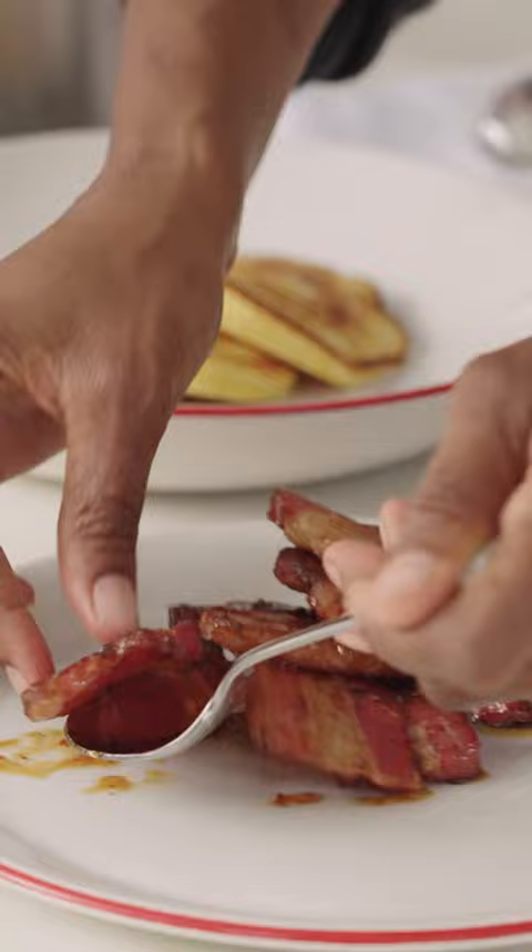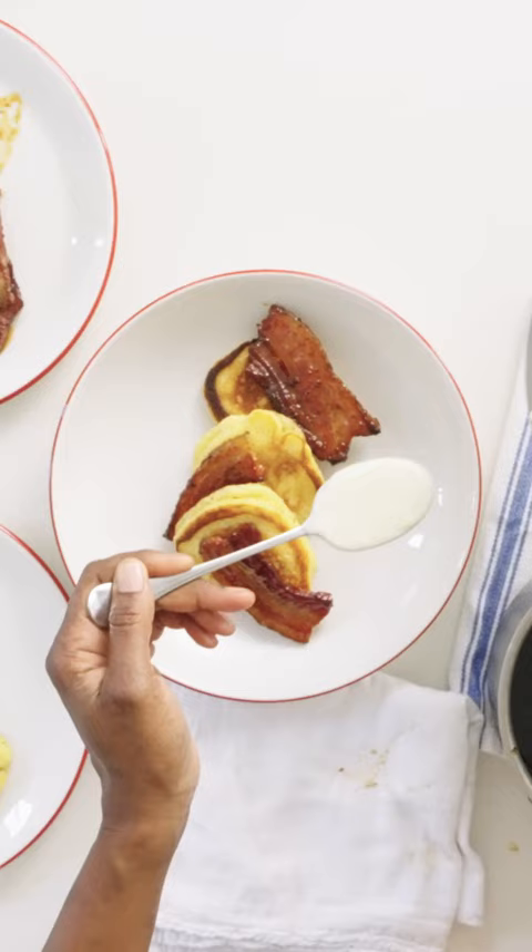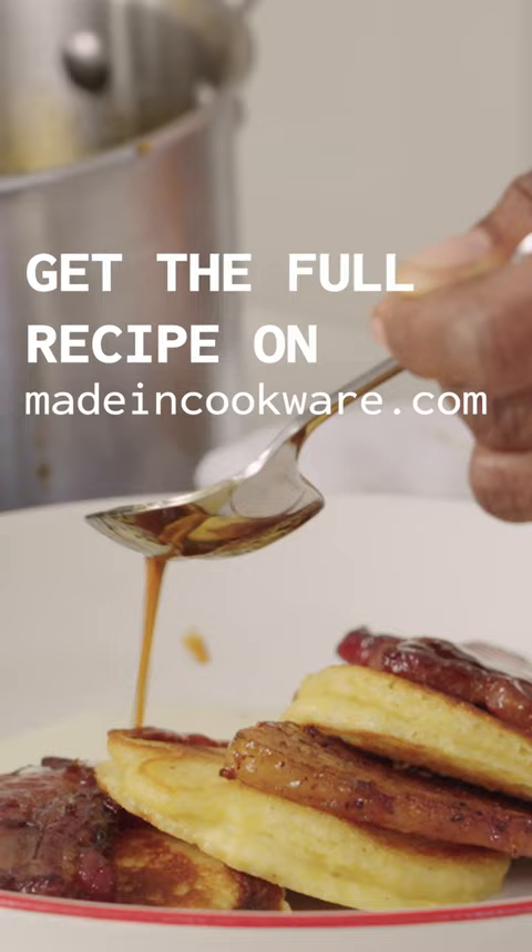I love a super thick cut bacon and corn cream. Mmm, this is so delicious. I can't wait for you to try this — you're going to be proud of it.